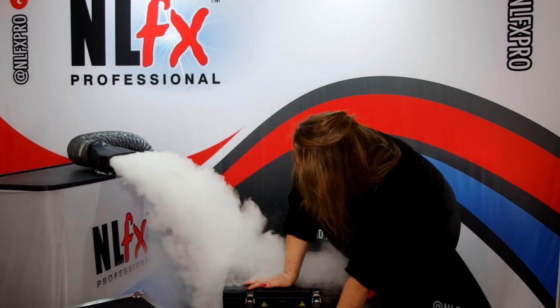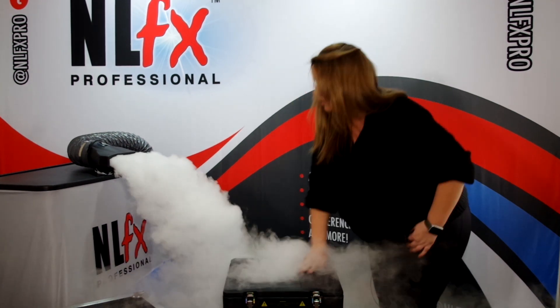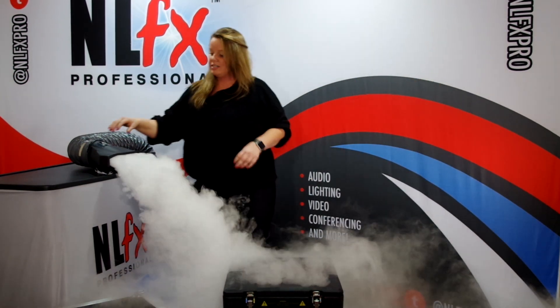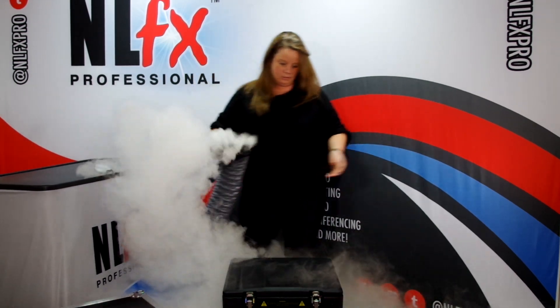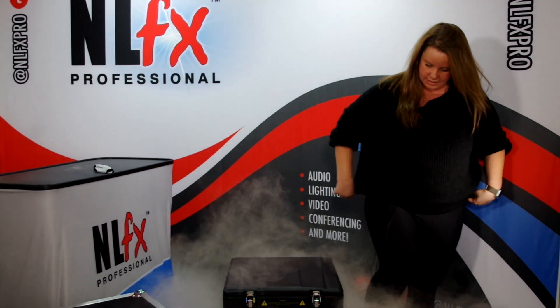And if you guys didn't know, the lower the temperature that you have, the lower the fog is going to stay to the floor, as opposed to higher temperatures. We have it on 80 degrees Celsius right now, so it is actually going to fill up the room pretty well and stay pretty low.